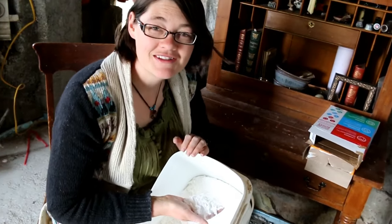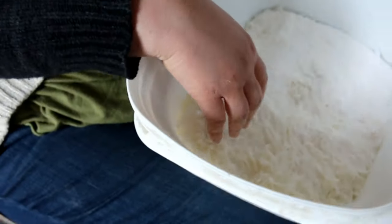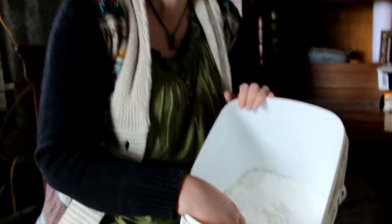So this is our laundry stuff that I just finished making and we really like how clean it gets our stuff. We're going to have some clean socks today. That'll be nice.